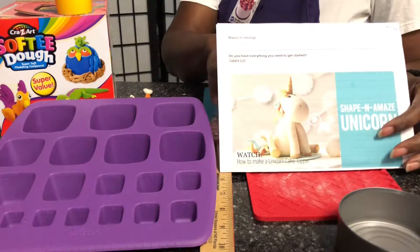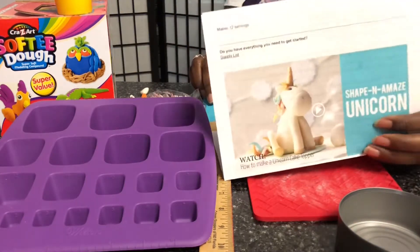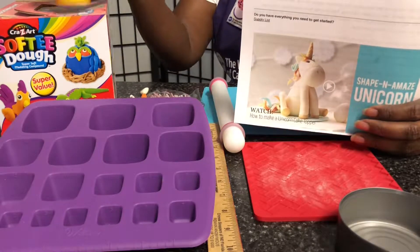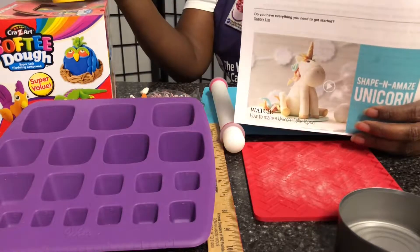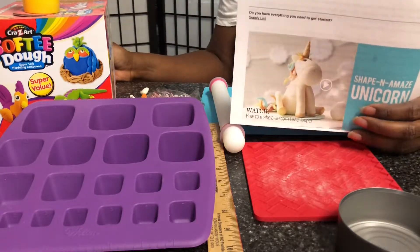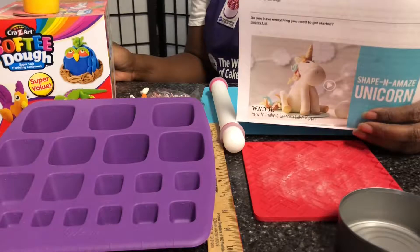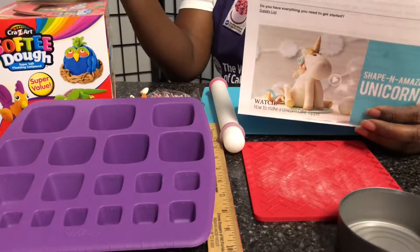Today we're going to make a unicorn. The unicorn that I make today is going to be a temporary unicorn because I'm going to use Play-Doh. I'm not promoting any particular brand, because when you make these figures, unless you have a cape you're about to put together, you will soon have a full collection of 3D figures. So for our purposes, I'm going to use Play-Doh.